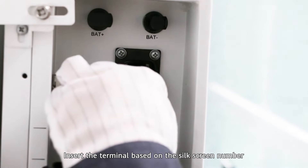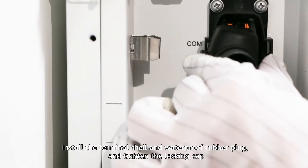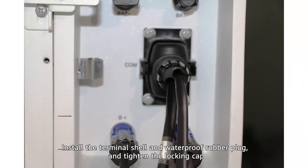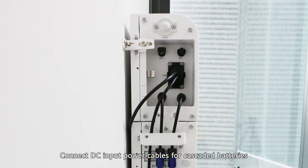Insert the terminal based on the silkscreen number. Install the terminal shell and waterproof rubber plug and tighten the locking cap. Connect DC input power cables for cascaded batteries.